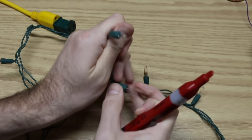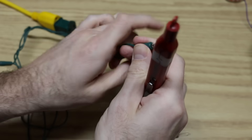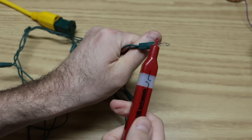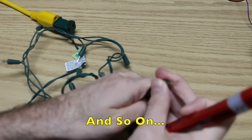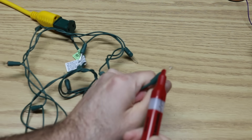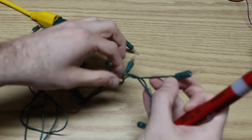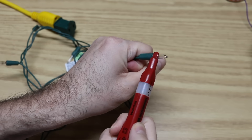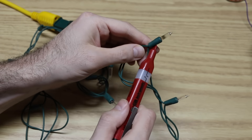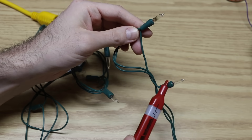Going to the next one, then the next one after that — and there's nothing. So back to the previous light: we have a hot connection up to here, but then the circuit is broken because we don't get anything at the next one.